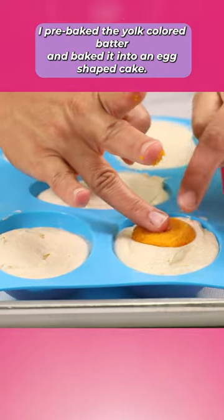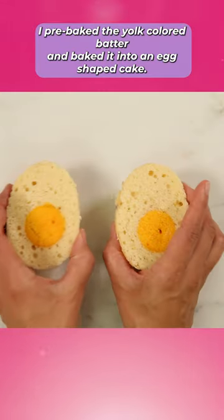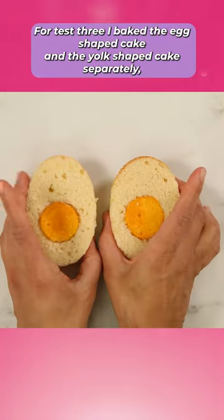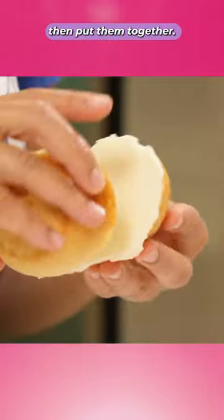For test two, I pre-baked the yolk-colored batter and baked it into an egg-shaped cake. For test three, I baked the egg-shaped cake and the yolk-shaped cake separately, then put them together.